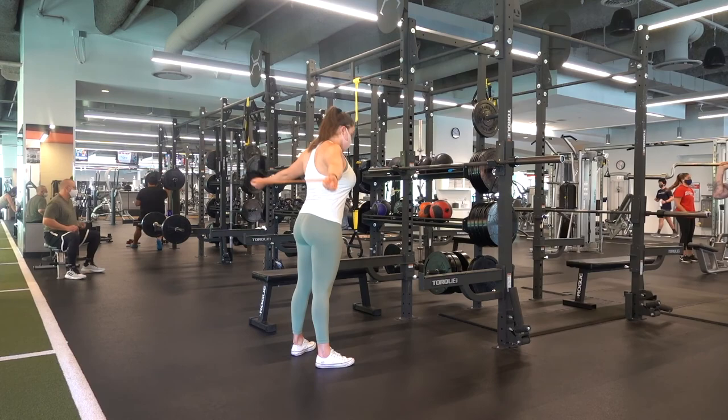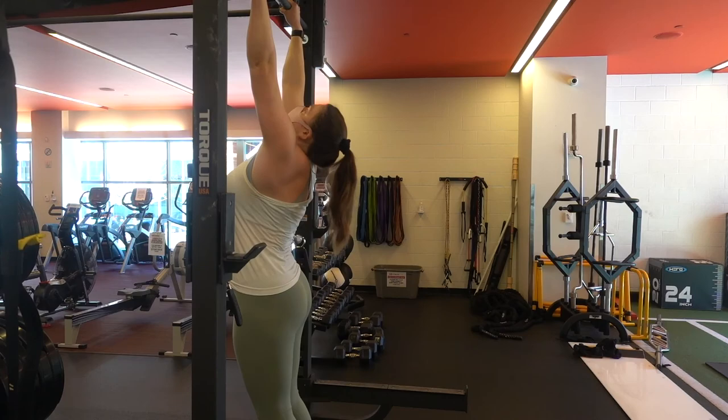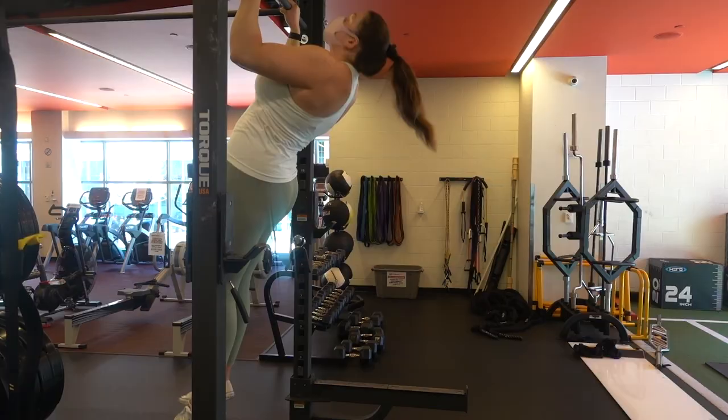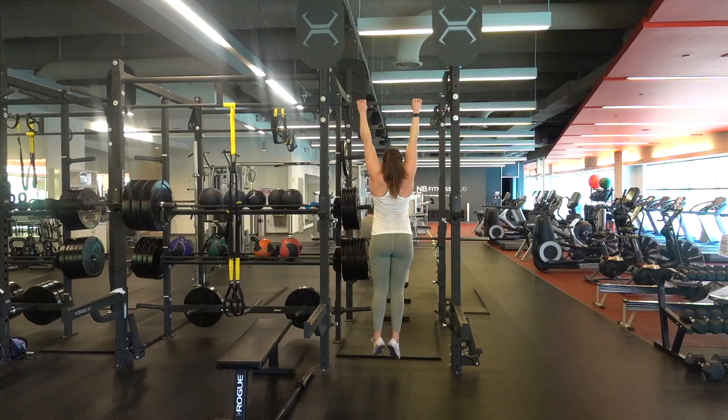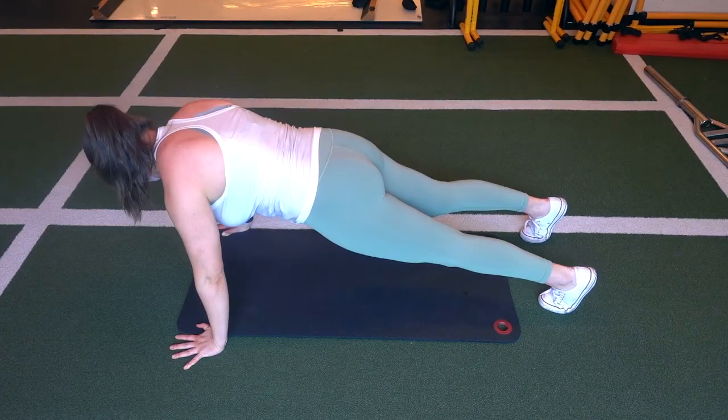The next thing — arguably the most important part of getting a pull-up — is scapular retraction. Your scapula is basically your shoulder blades, and you want to make sure they are pulled back at the bottom of your pull-up. We can practice this with scap push-ups: hold the top of a push-up position and practice pulling your shoulder blades back and rolling them forward, over and over.